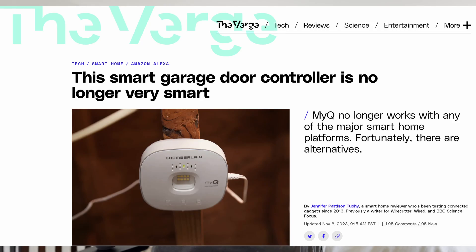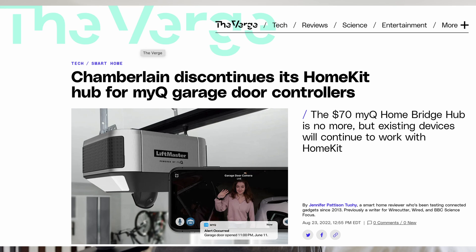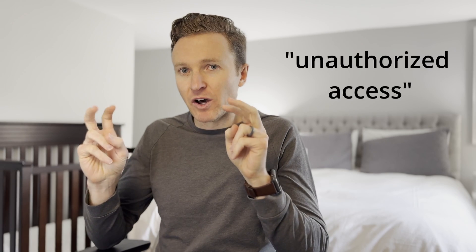There have been a bunch of articles hating on Chamberlain, owner of the MyQ line of smart garage door controllers. This is a company that owns about 70% of the garage door controller market, so if they make a bad move it's going to tick off a lot of people like me. This is exactly what happened when Chamberlain decided to shut off unauthorized access to its APIs, breaking the smart home integration for users of Home Assistant or HomeBridge.